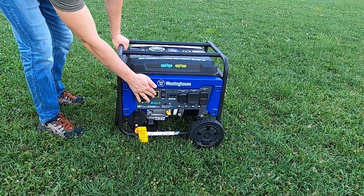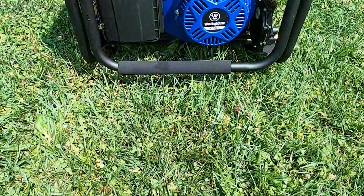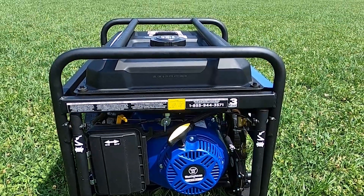This is a total plug and play system — it comes with oil and an oil funnel, a propane hose, a tool kit, and a wheel kit as well.